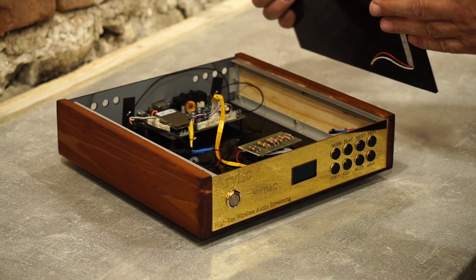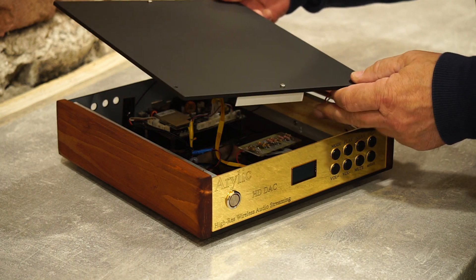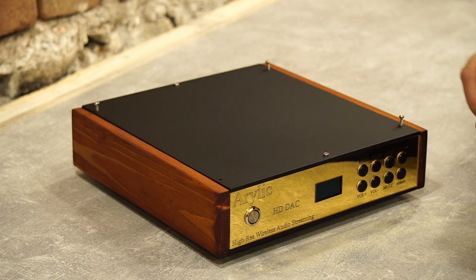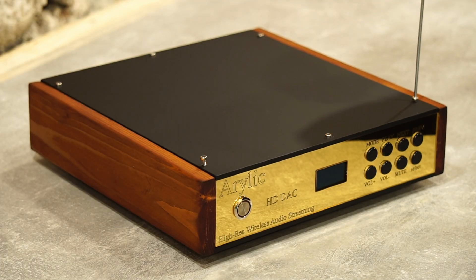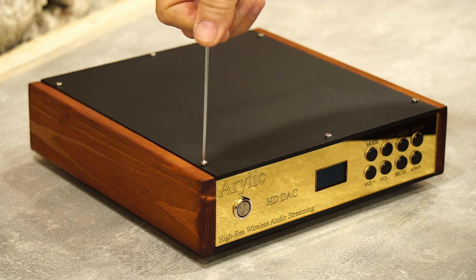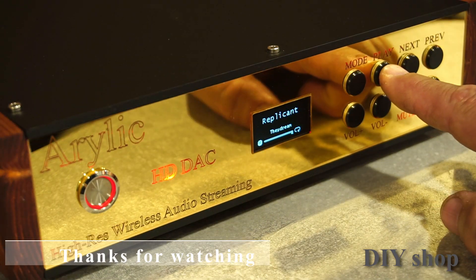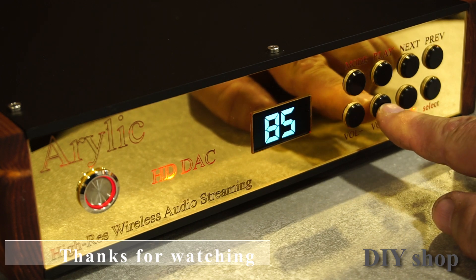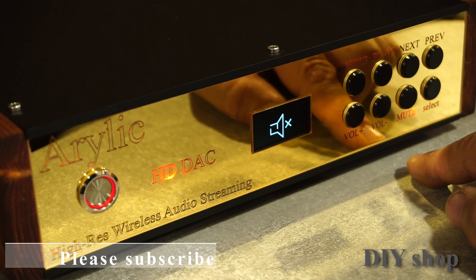I put the top cover on and fasten it with snaps. On the buttons you have the following functions: next track, previous track, volume up, volume down, pause, and mute. In mode mode, there is a change of the outputs of the board and a reset of the system.